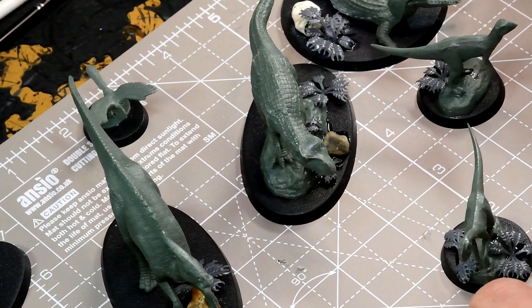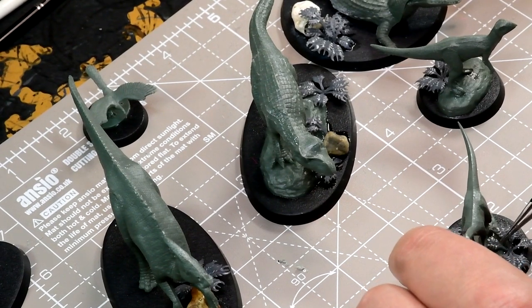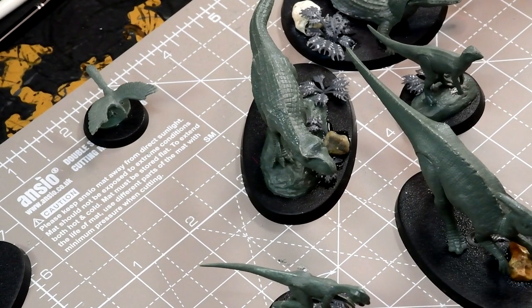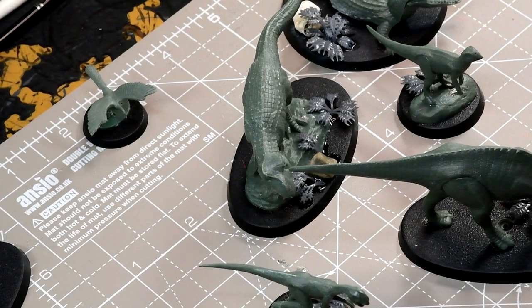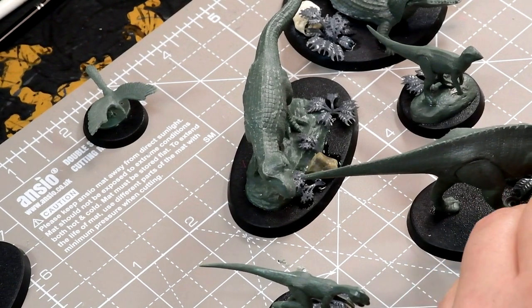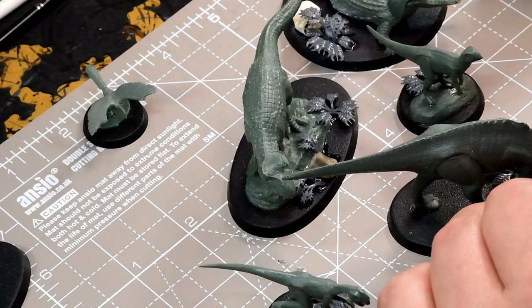So I'm going to leave it there for this video because this has actually gone on a bit longer than I thought, to be honest. I really enjoyed putting these together and it's not taken me a long time — the total build and paint time for all of these together was about five hours. So the next video I'll just move on to painting them — it's a real nice quick way of painting to get them on the table as quickly as possible. Cheers.